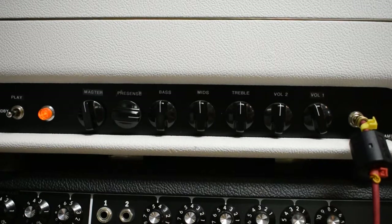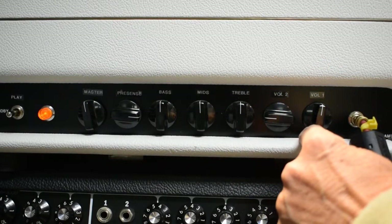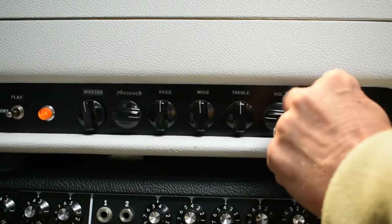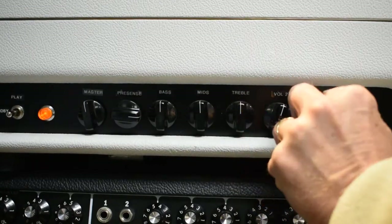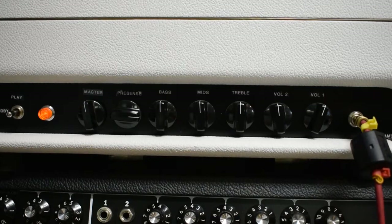That's kind of the tone that the JCMs are noted for — the ability to get a really nice classic rock crunch or overdriven sound. The way that I've wired this amp with one input is that for the clean tone, you simply turn down one of the volumes and use the other volume as the low input side. And then when you want higher gain, you bring them up and you can play with them to kind of tailor the amount of gain much more so than the stock JCM circuit allowed you to.